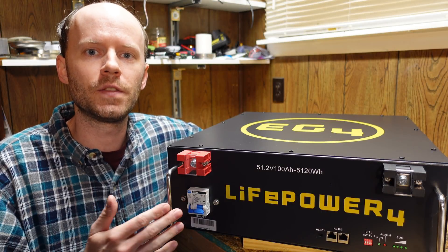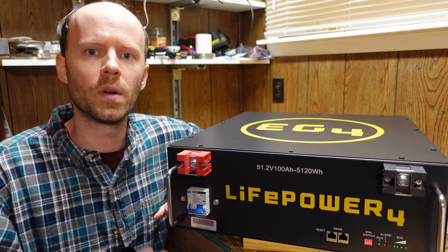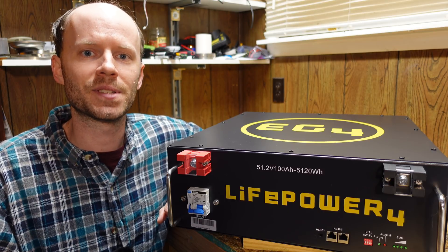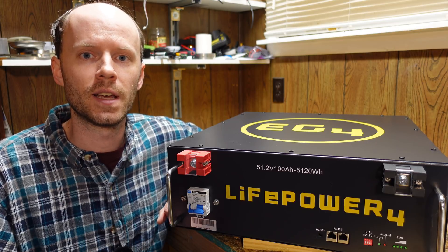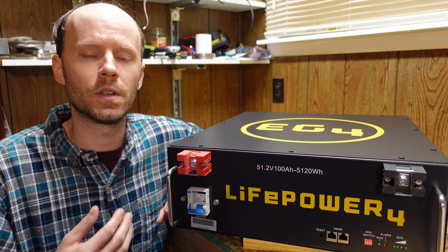Hey guys, today we're going to take a look at the EG4 server rack battery from Signature Solar. This is a 48 volt 100 amp hour lithium iron phosphate battery, rated for 7,000 cycles at 80 percent depth of discharge, with a design life of 10 to 20 years. This is becoming one of the most popular choices for solar energy storage in the off-grid and solar power community.